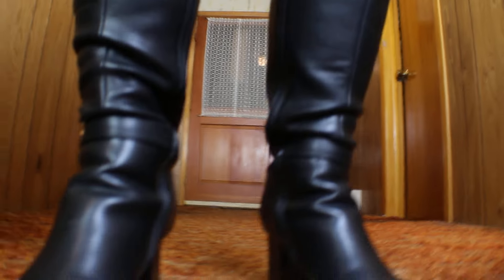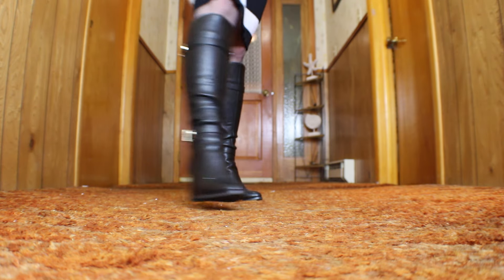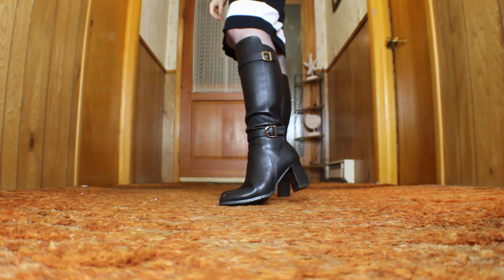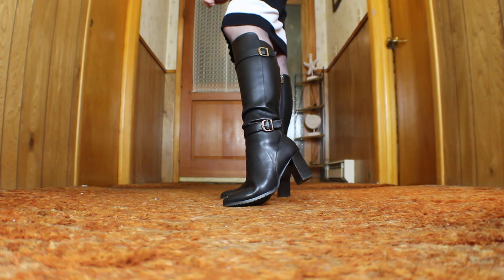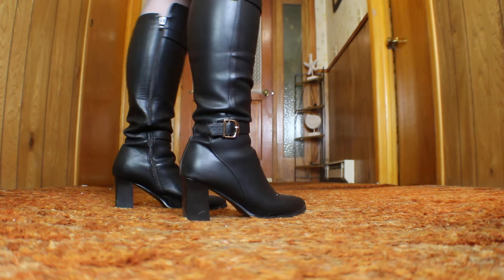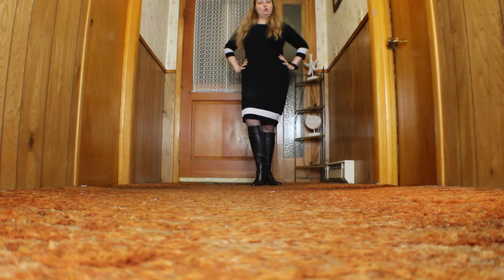I'm hoping I have enough battery to film this whole outfit — I'm really concerned about that. So this beautiful boot was sent to me by a subscriber. It's actually lined lightly with like a faux fur, so it's really nice for this time of year. It keeps everything nice and warm, which I really like. And it's a really easy shoe to walk in — it's got the perfect heel.